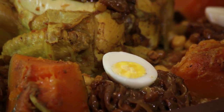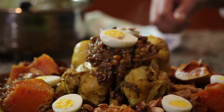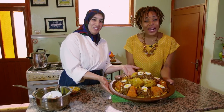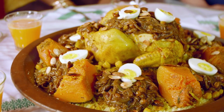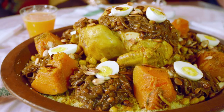Then it's hard boiled eggs for decoration, and then toasted almonds sprinkled over the dish for that extra bit of crunch. Bon appétit! The smell of roasted almonds and caramelized onion is making my mouth water.